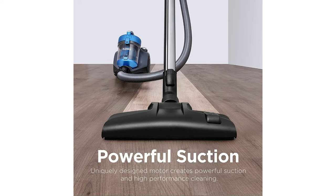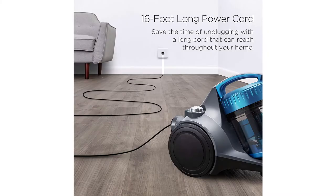It's got a dual cyclone system for no loss of suction. You can easily adjust the suction at your fingertips for best cleaning performance, and switch between carpet, upholstery, and hard floor.